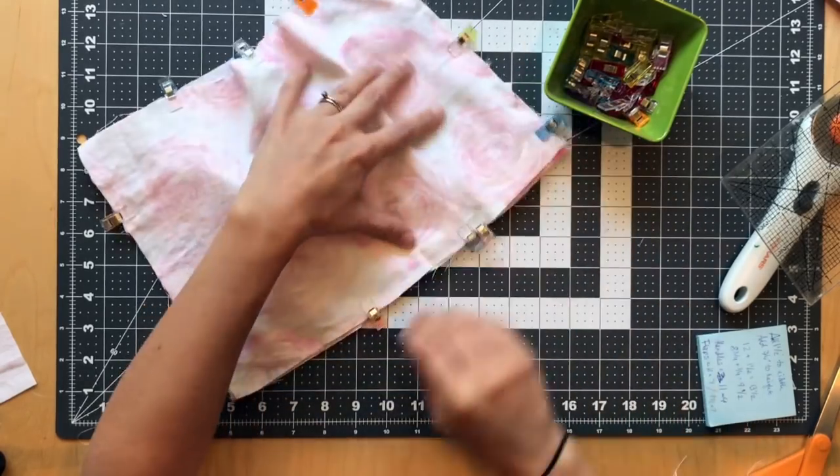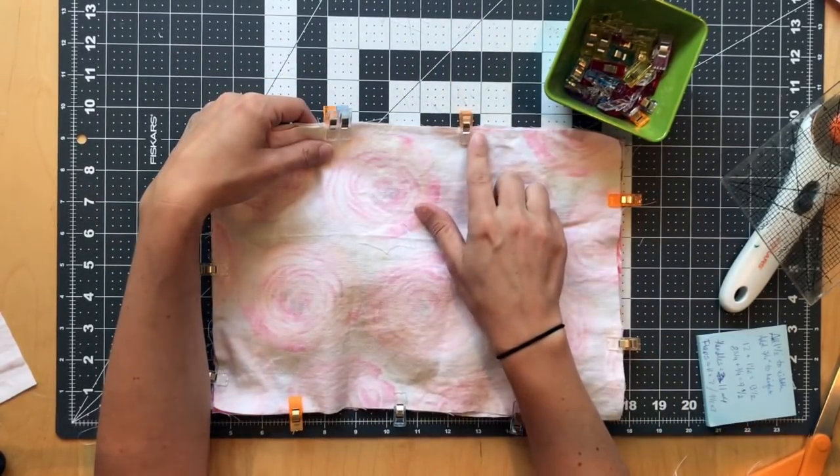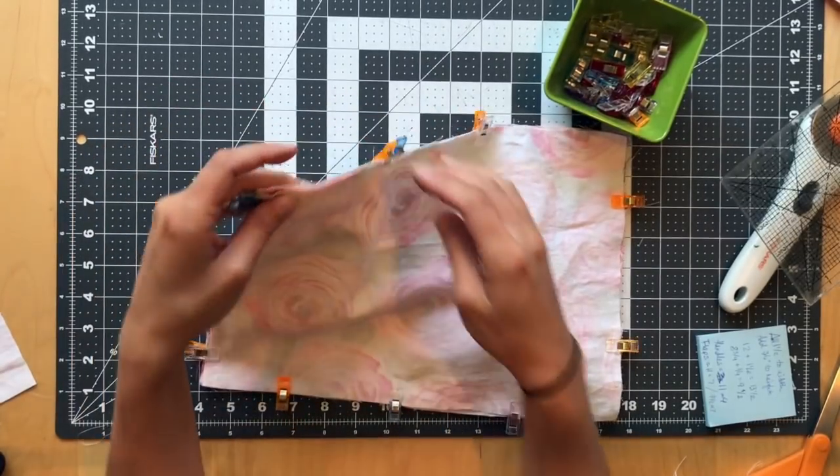Every time we flip something right side out we leave a hole, so I'm leaving my hole right here. I always put two clips or pins in the spot where I'm going to stop so I don't accidentally sew the hole closed. We're going back to a regular stitch length — two or two and a half — backstitching, and sewing all the way around with a quarter-inch seam allowance.